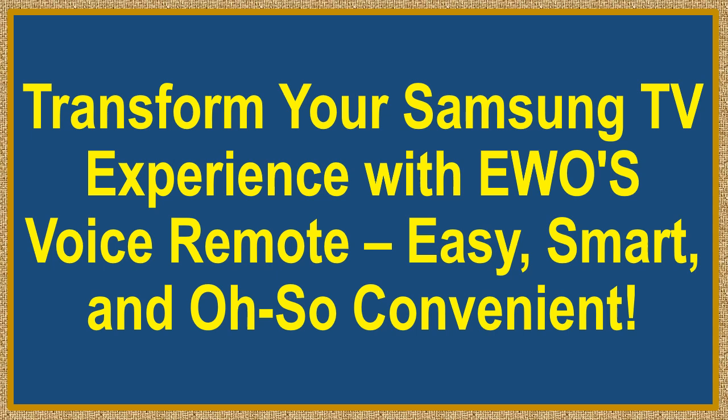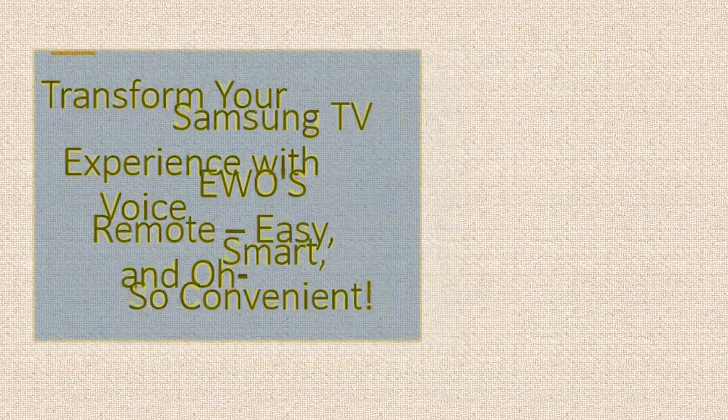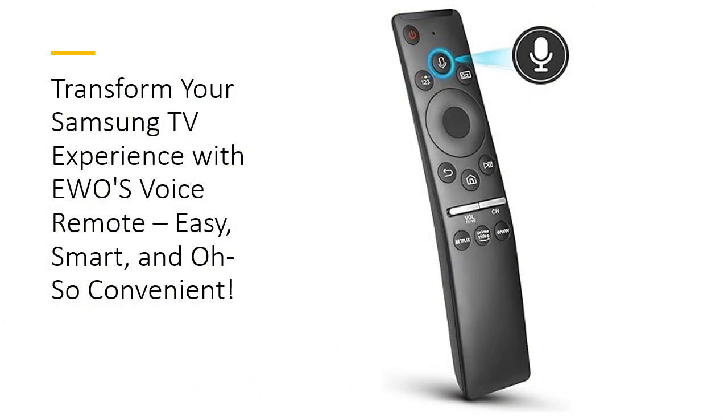Transform your Samsung TV experience with EWO's Voice Remote. Easy, smart, and oh so convenient. Smart convenience at your command.